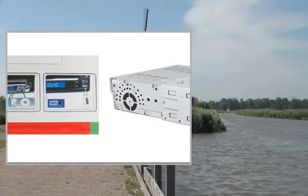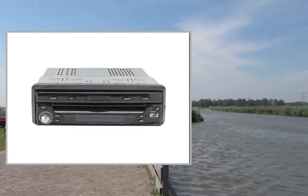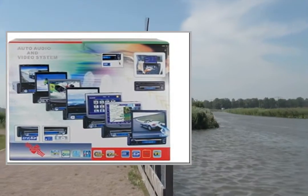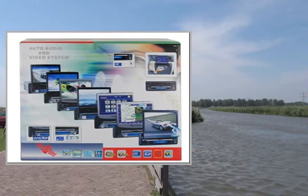Supports iPod playback and Bluetooth V2.0. Designed to install and use without damage to the function and structure of the original car.